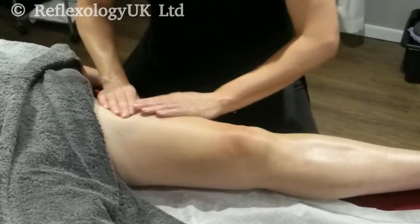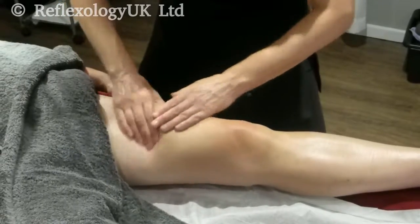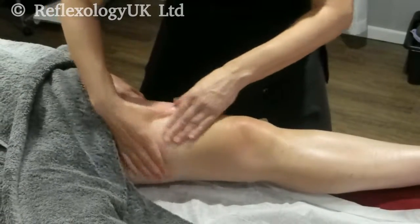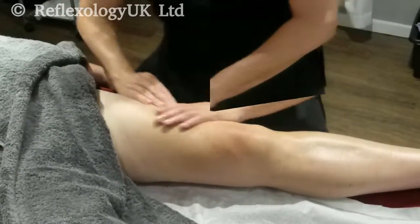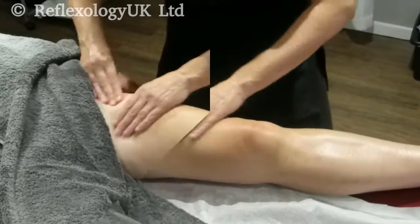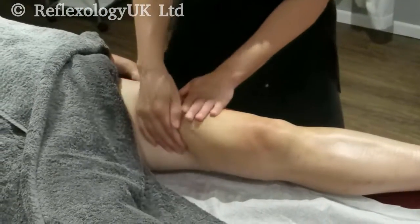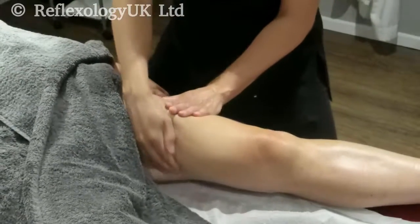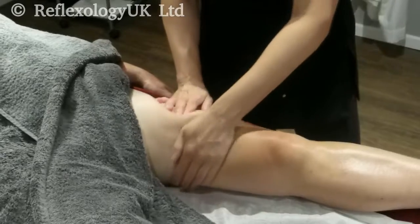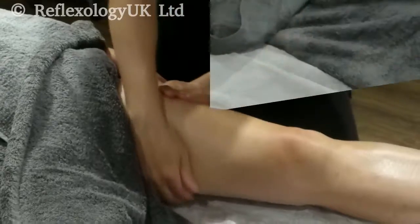The adductors get worked right on the inside — it's quite a sensitive area, so we tend to work this area three times. Remember to bend into each move as you do it. The ringing technique moves from either side of the quadriceps, bending your body into each move as you work the quadriceps — again done three times.